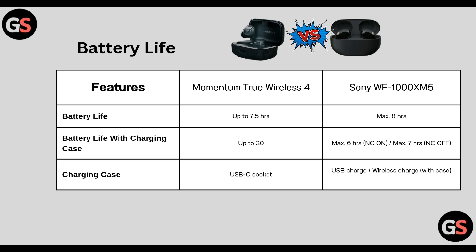Charging case: True Wireless 4 has a USB-C socket whereas WF-1000XM5 has USB charging and also wireless charging with the case.